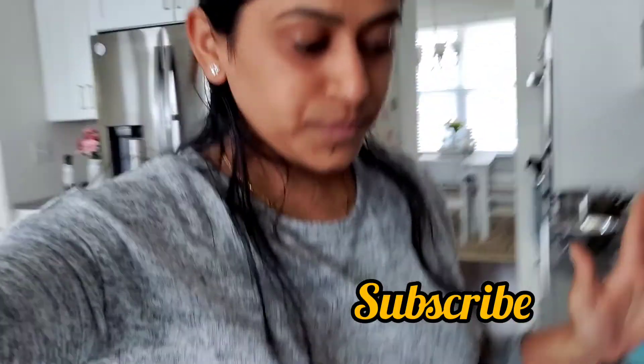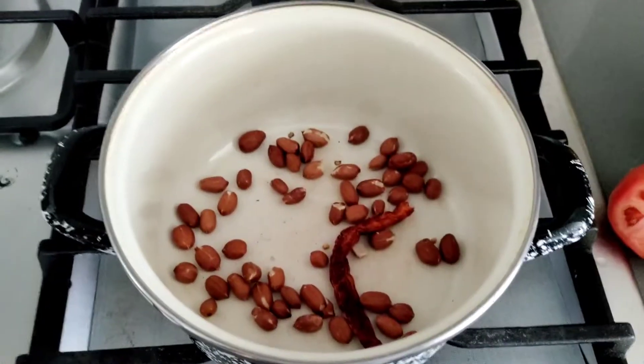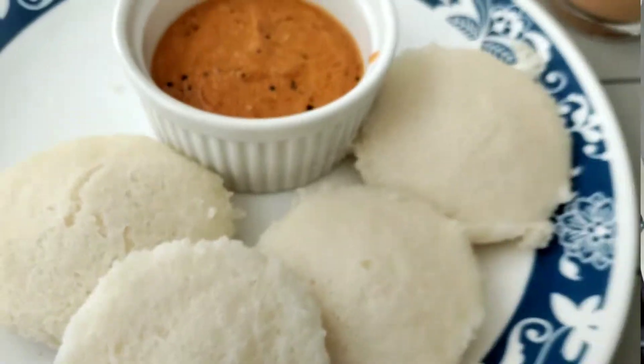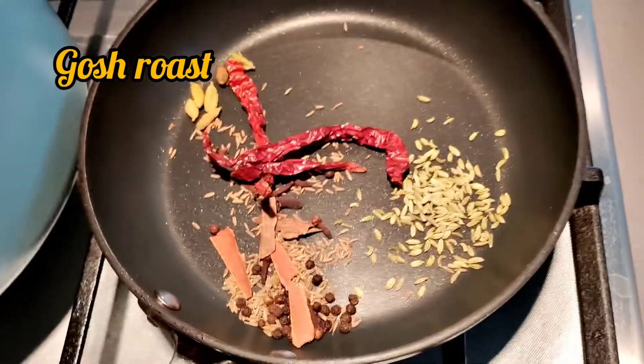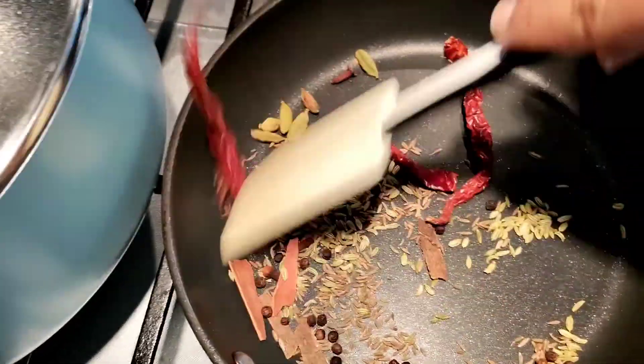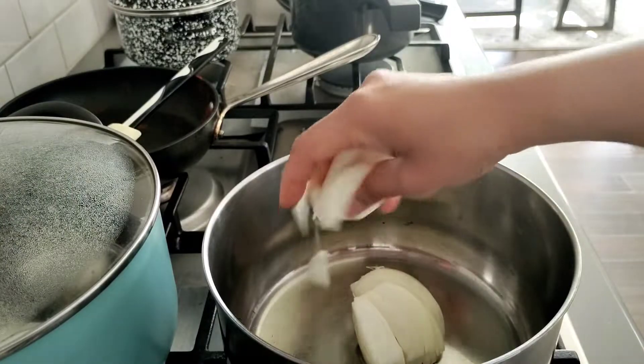So I am going to make my breakfast — idli and chutney. I am also making mutton boneless masala. I was cooking the gravy and then making it into a powder.